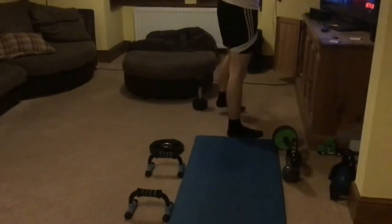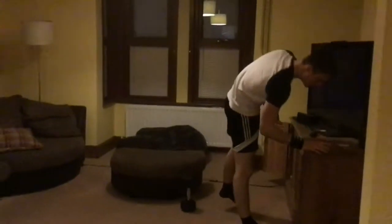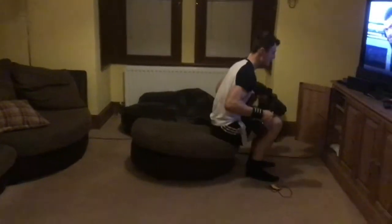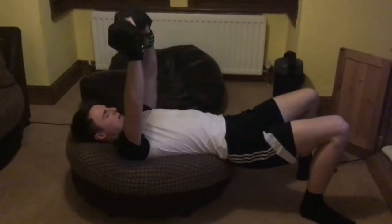Next up we are going back to the explosive bench press with 10kg each side, aiming for 30 reps. Counting through: 23, losing a little bit of speed here, 26, 27, 28, 29, 30. Okay, we got there. Starting the timer straight away.